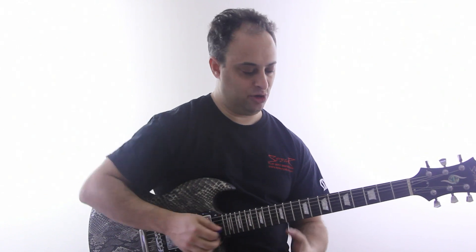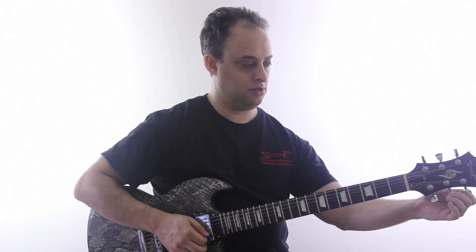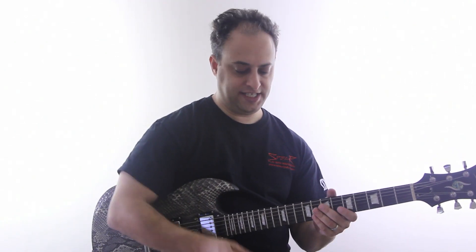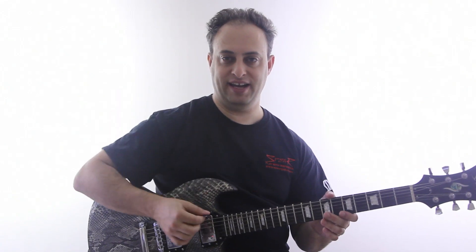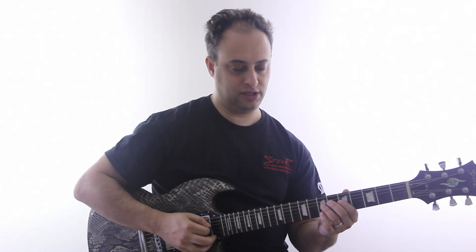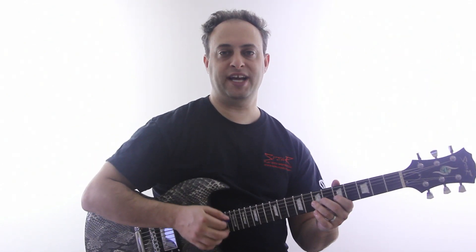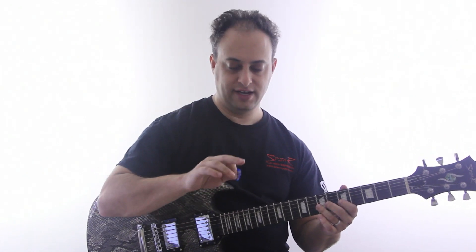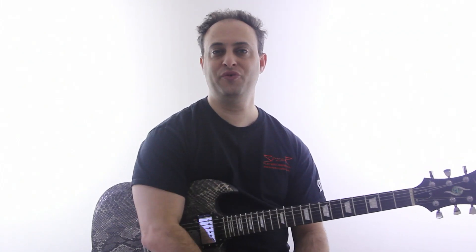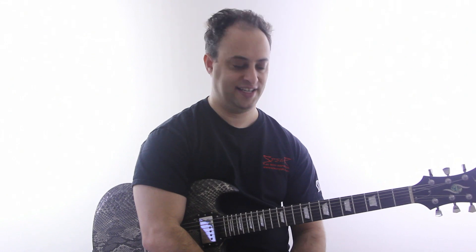It's kind of replacing the picking motion. The basic idea is that I'm not going to let go of my pick. I'm holding my pick between my thumb and first finger so that I can pick normally. And then when I want to play a tapping lick, I'm going to tap primarily with my middle finger. You can get into two finger, three finger, or four finger tapping, but we're just going to stick with one finger tapping for now. So I'm using my middle finger.